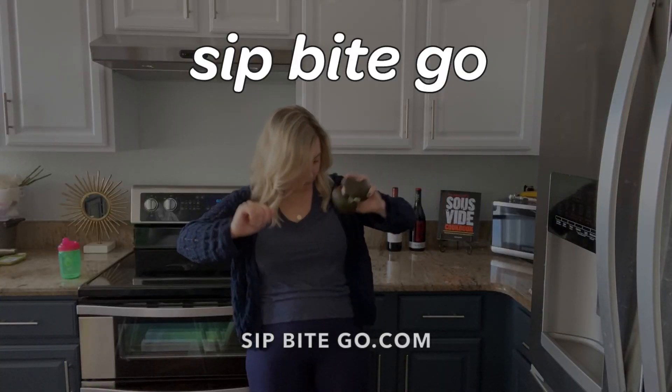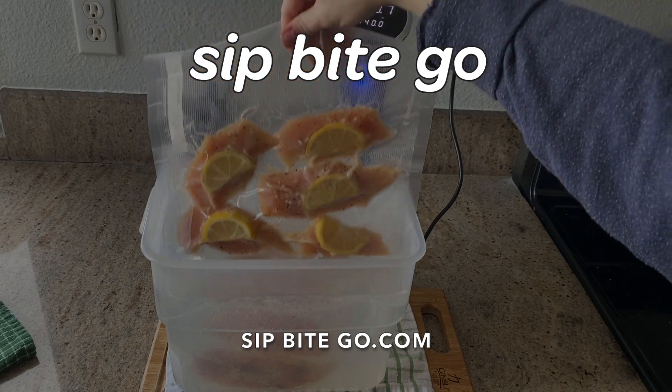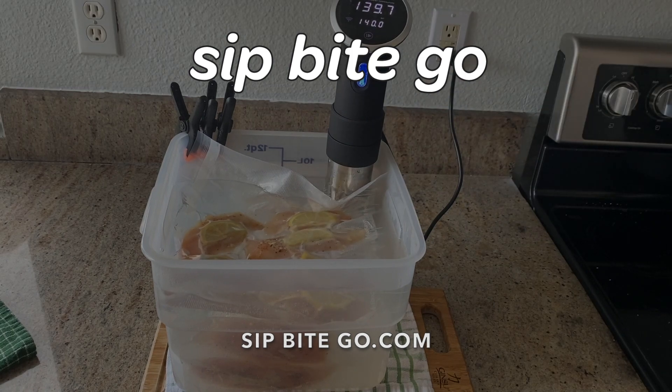Thanks for hanging out with me for this sous vide chicken recipe. I have a bunch of other sous vide recipes at sipbitego.com. I hope you have a wonderful and delicious day. Cheers.